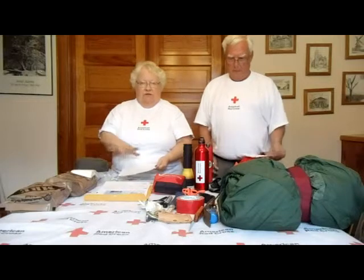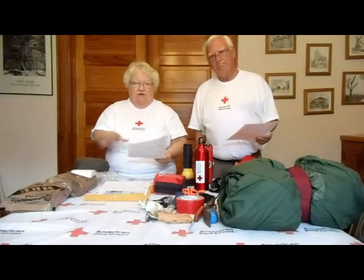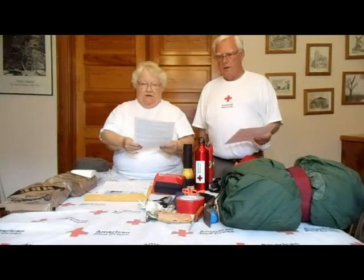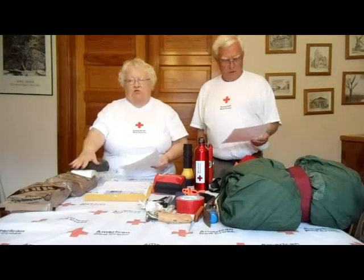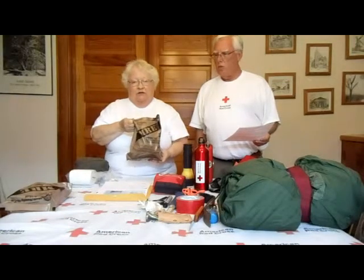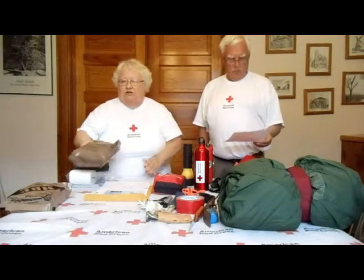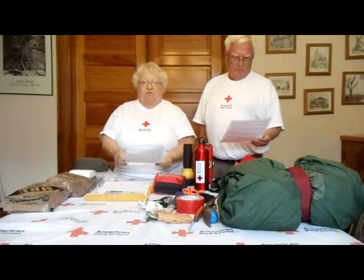This kit is what we put together for our family — yours may be different. Your kit should contain three gallons of water per person per day, meaning enough for 72 hours. For food, you can get supplies from the grocery store or buy MREs online, which the military uses and which last for years. If you buy from the store, check the shelf life every few months to make sure the food hasn't gone bad.